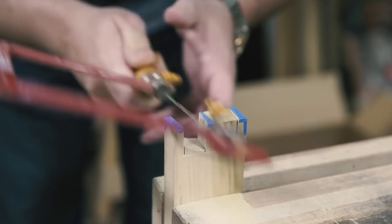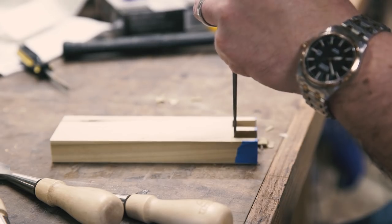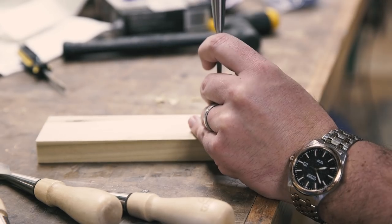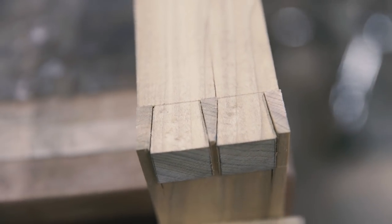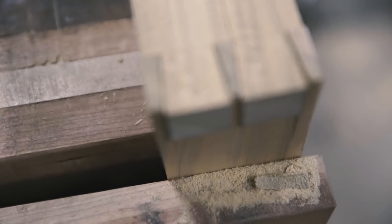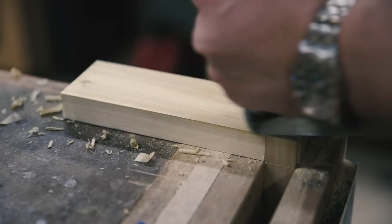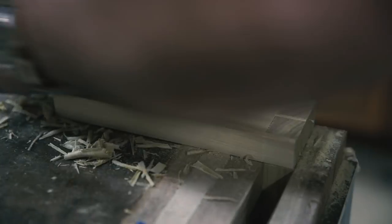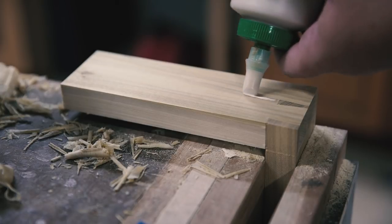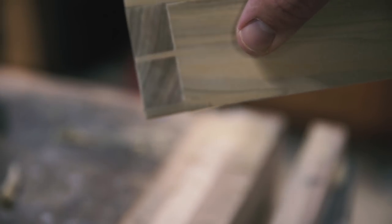Cut the kerfs for the pins and remove the waste with a fret saw. March back to your lines with a chisel — and I rushed the fit and split the tail board. Well, you get the idea. I flush up the pins and tails with a number four and try to hide my boo-boo with glue and sanding. Even with the splits, it's a decent fit, and I can see how this would be a good aid when cutting dovetails.